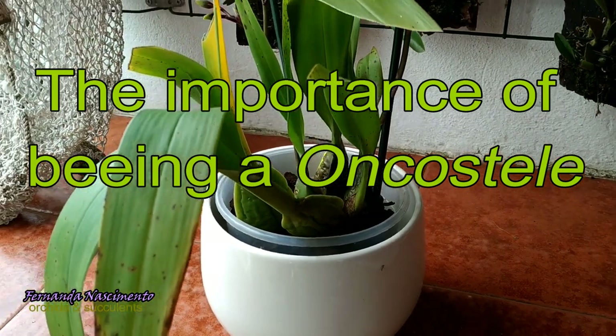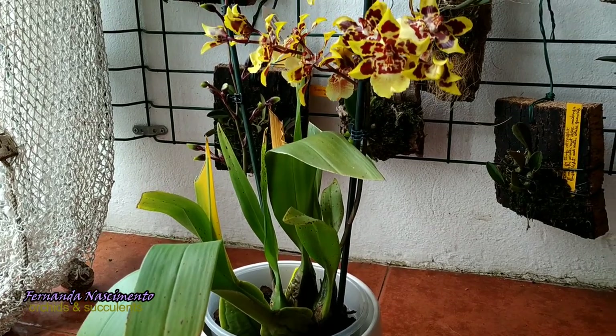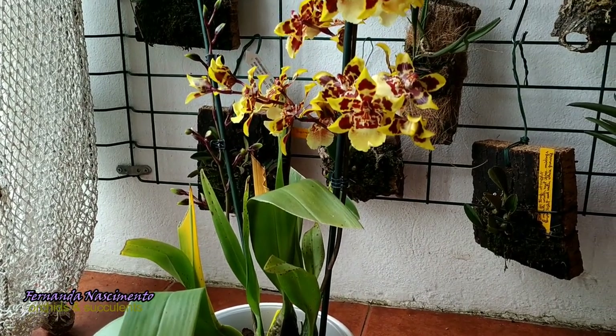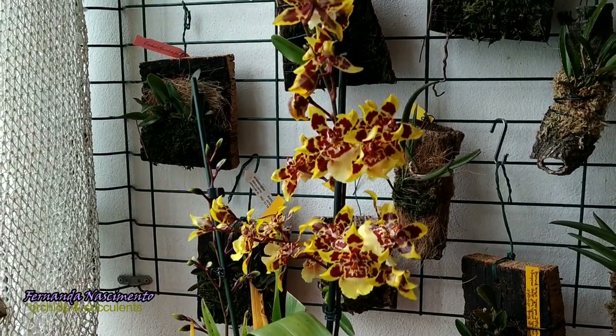Hi everyone, thanks for being with me today. In this video we are taking a look at an orchid I bought last year, which was tagged Colmenara Wildcat Green Valley.